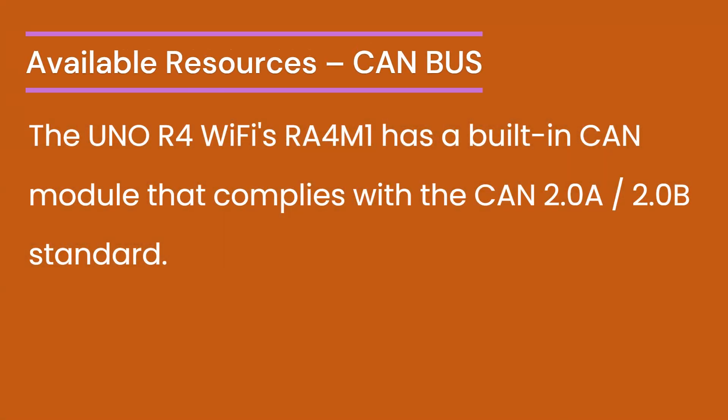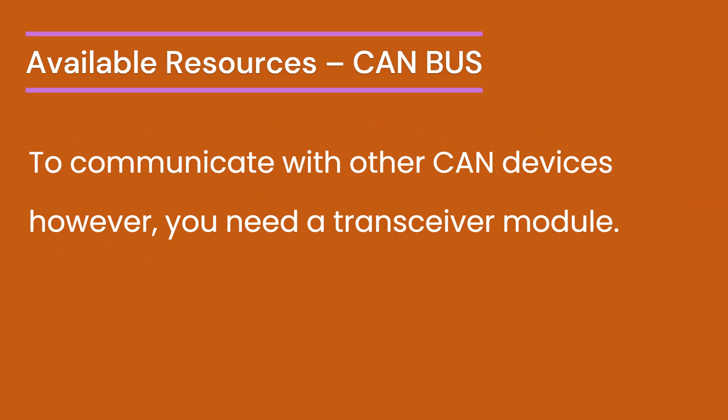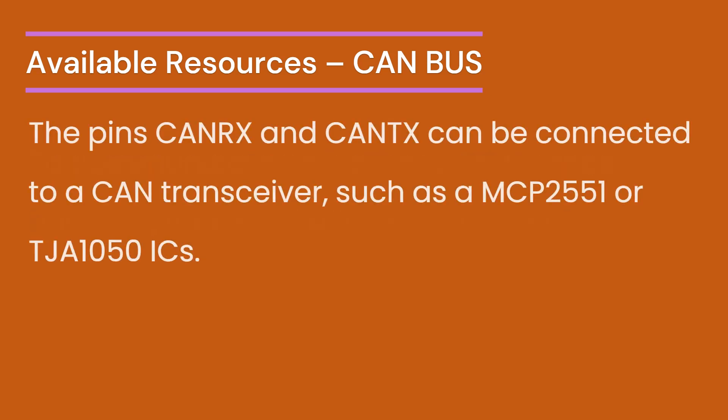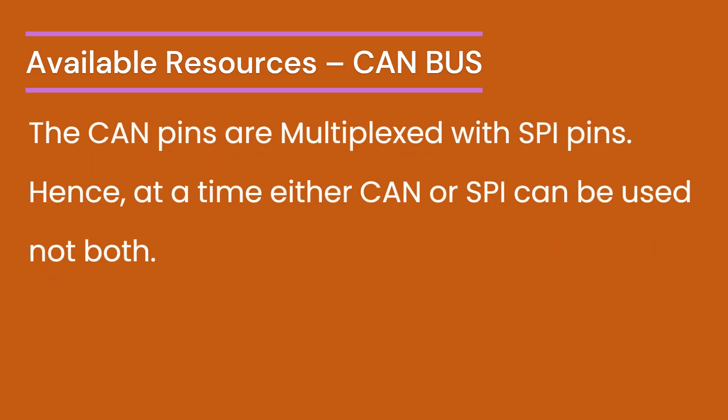Another interesting feature is the built-in CAN module. The Uno R4 Wi-Fi's RA4M1 processor comes with a built-in CAN module compliant with the CAN 2.0A and CAN 2.0B standards. To enable communication with other CAN devices, a transceiver module is necessary, since the RA4M1 processor itself cannot directly interface with the CAN network. The board's CANRx and CANTx pins can be connected to CAN transceiver ICs like the MCP2551 or TJA1050. The built-in Arduino_CAN library is used for communicating with CAN devices. An important aspect to note is the multiplexing of CAN pins with SPI pins — at any given time you can use either CAN or SPI, but not both simultaneously.